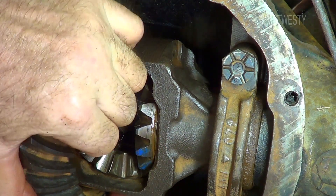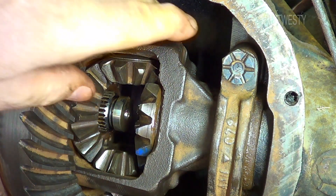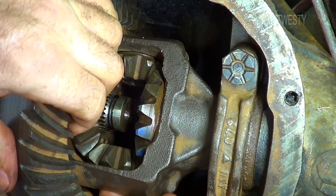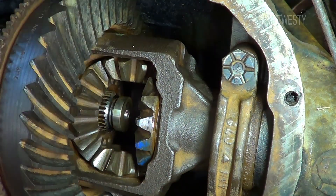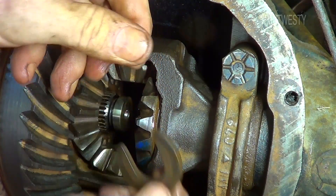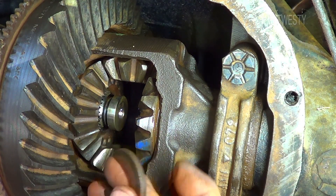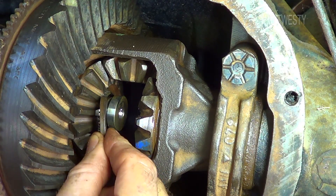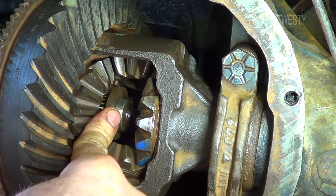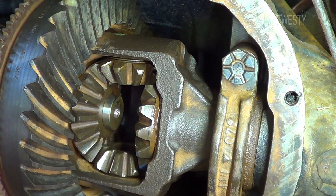If you rotate this around like this you can lose spider gears — the spider gears have a washer on top. There's one over here, so if you want to rotate this around you need to put your finger in here and keep all this together. I'm going to go ahead and put the c-clip in. This is the flat side and this is kind of puffed up on the side — that's how it's worn. I moved the o-ring and stuck it on the new one, but this goes on here just like that. You've got to push it down and it'll drop in there.